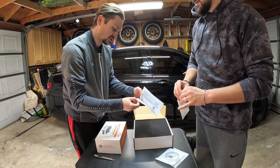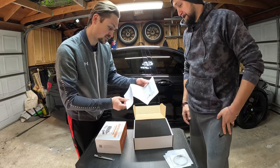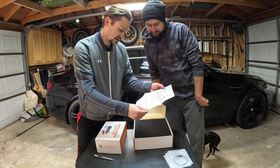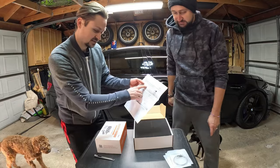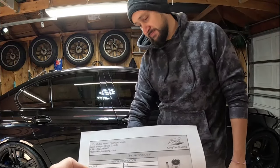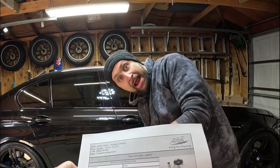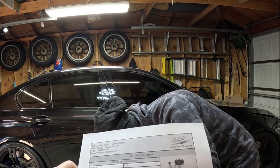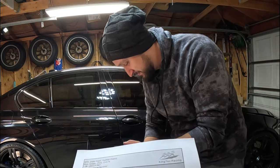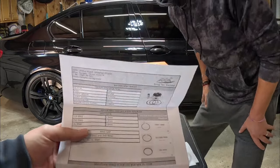We've got some paperwork — a specification sheet. It actually tells you it's for the R18, for an 81-millimeter bore, and gives you all the information: ring data, ring gap. I believe it tells you which ones are pre-gapped, and it tells you the torque spec for the rods. That's better than nothing.